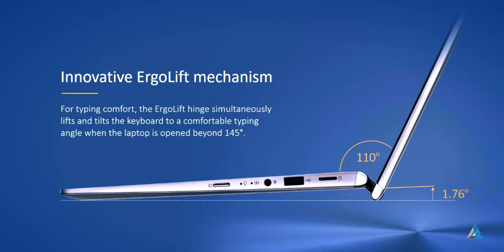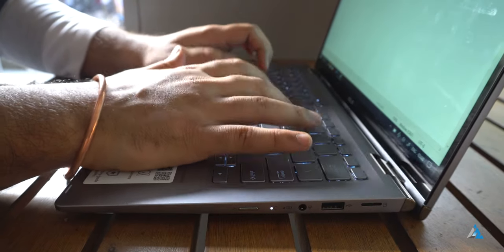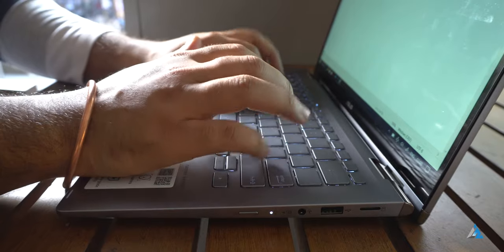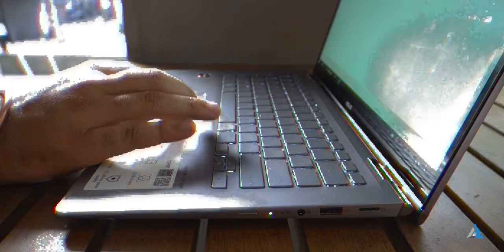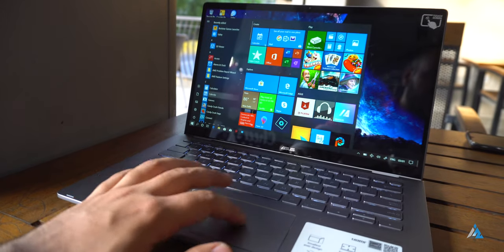The keyboard experience comes with an ergo lift design and the overall quality of the keys was pretty good. In its price range, it has one of the best keyboards around. The touch response for the trackpad was also pretty good and sufficient for normal day-to-day usage.